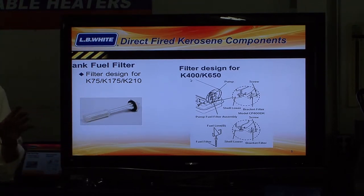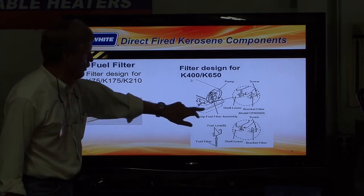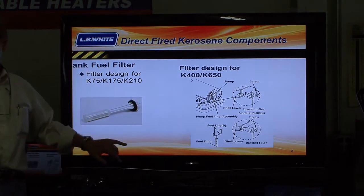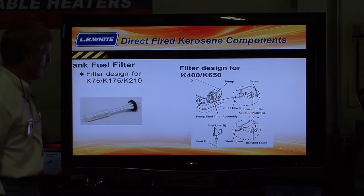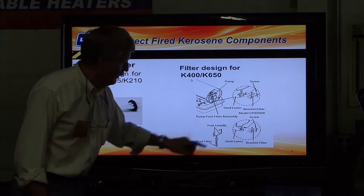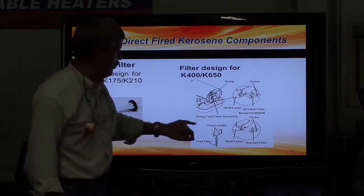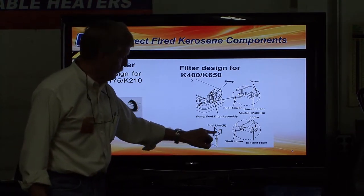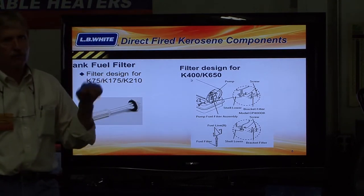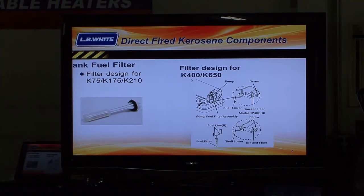I don't have a K-400 or a K-650 up here — just not enough room. The K-650 is bigger than this unit, so you can understand why. But there is a filter designed for those products — this is out of the owner's manual. You'll find the same illustration in the manual. There's a tank fuel filter for the small ones that looks like this. For the larger models, there's a tank fuel filter that comes up with two copper lines that attach to the pump section — one's a supply and one's a return. The supply line goes to the pump, and the return goes back to the tank. It basically does the same thing, just a bigger, slightly different version.